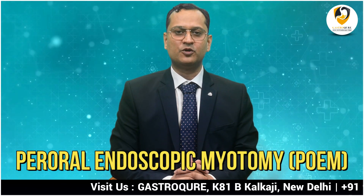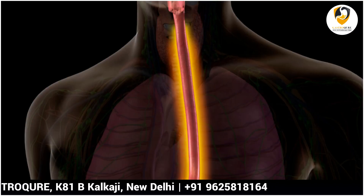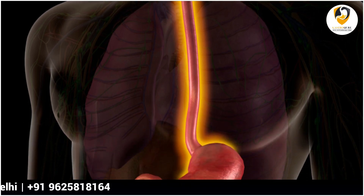The patient can resume normal work after three to five days. The response is quite good — more than ninety-five percent success rate. We have now done more than one hundred cases of per oral endoscopic myotomy (POEM) for achalasia cardia and other problems of the food pipe, and all of them are doing fine.